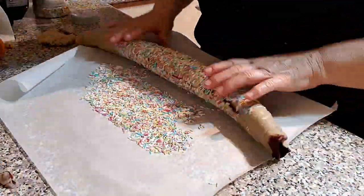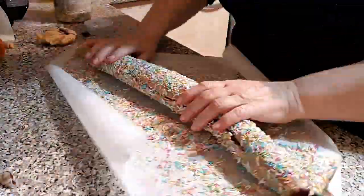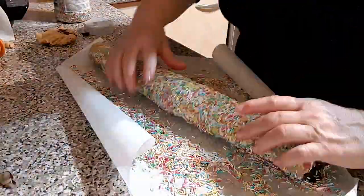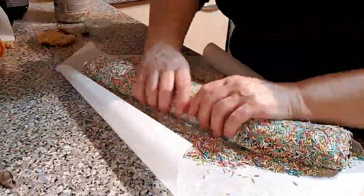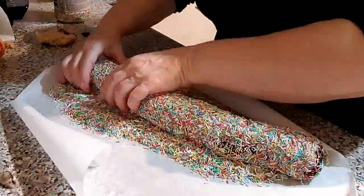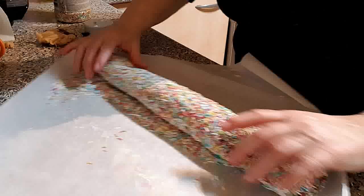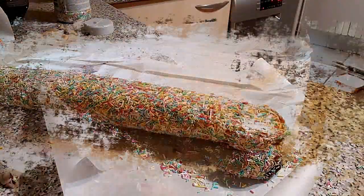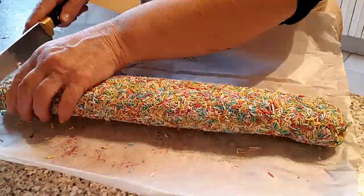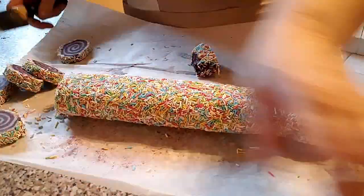Como quiero forrarlas con toppings, los deposito encima de la hoja de papel de horno y volteo el rollo de masa de galletas por encima de ellos. No vamos a apretar demasiado, solo intentaremos voltearlo. Cuando tengamos el rollo bien cubierto, vamos a envolverlo con papel film o papel de horno y dejamos que endurezca de nuevo en la nevera — con 30 minutos bastará.